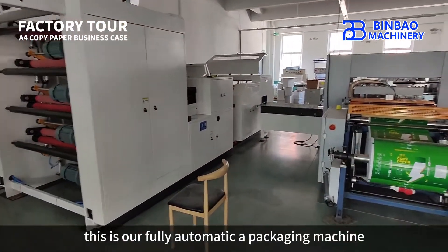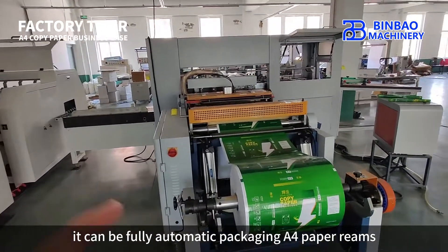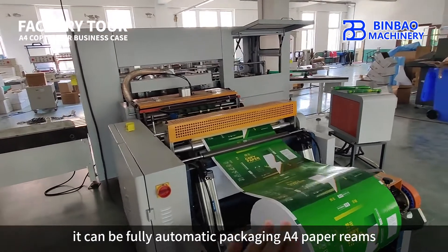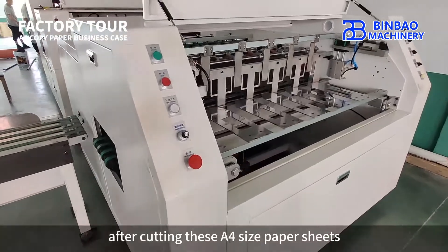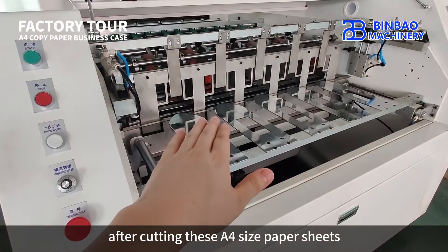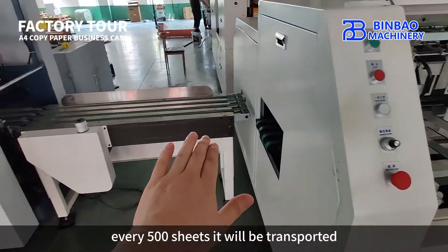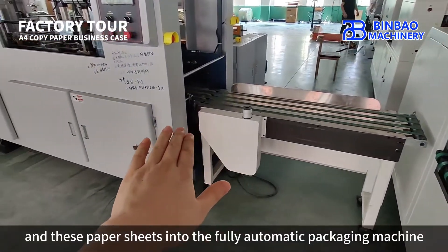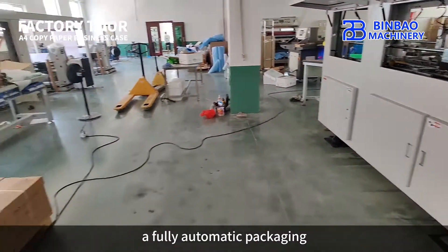From this side we can see our fully automatic packaging machine. It can fully automatically package A4 paper reams. After cutting, these A4 size paper sheets will be stacked, and every 500 sheets they will be transported into the fully automatic packaging machine for fully automatic packaging.